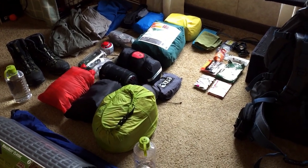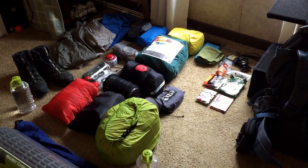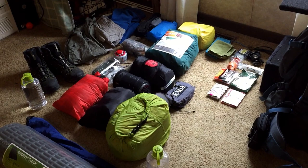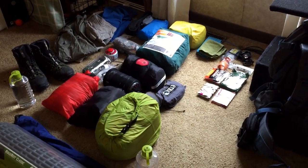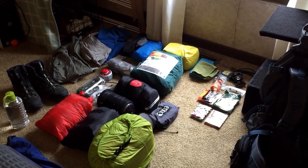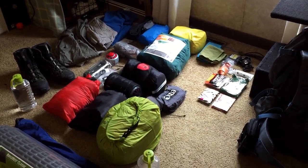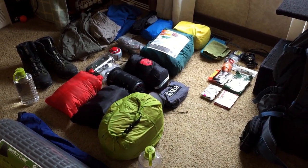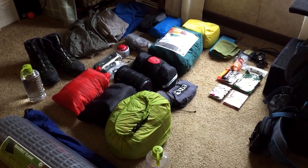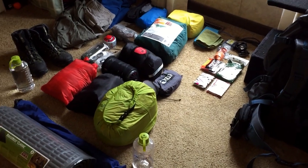Hey everybody, I'm just going to do a quick little video over all my gear that I'm going to be hopefully bringing on my trip this coming weekend to the MRT/NCT trail loop. This will be my first multi-day/multi-night hike. It's about 20-25 miles or so, and I know some people can get it done in one or two days, but my mom and I are going to try and stretch it out and enjoy it for three days — Friday, Saturday, and Sunday.